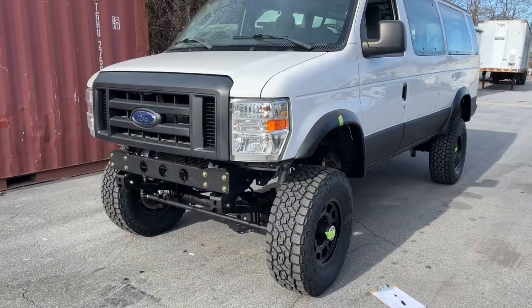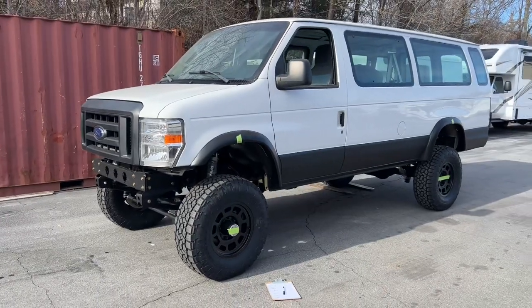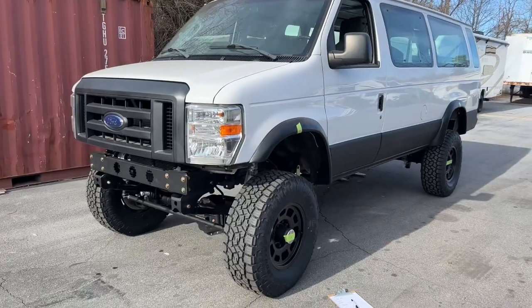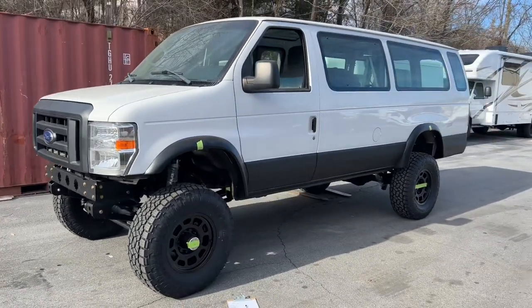So this is going to be a flex test. We're going to measure the wheel travel of this van. This is a fresh build, 6-inch kit. It is a good example of our standard stuff that we can check our suspension travel on.